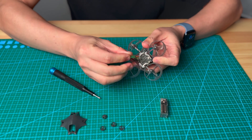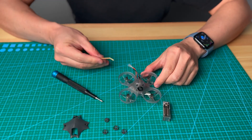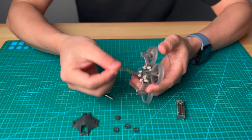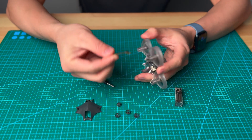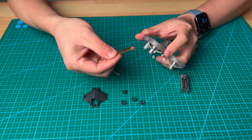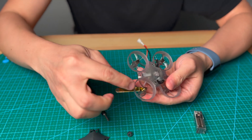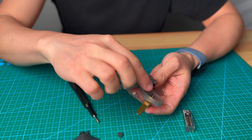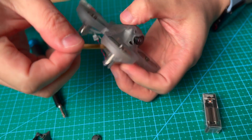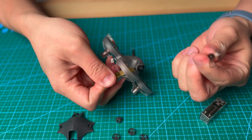The next step will be removing all the propellers. The correct way to remove the propeller is to slice the prop tool in at this angle — from the bottom — slice it in between the gap between the propeller and the motor base, and just pull down this way.